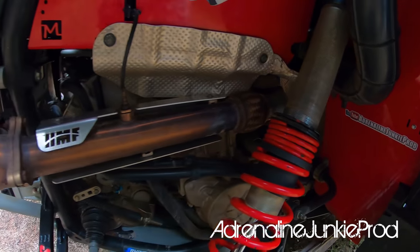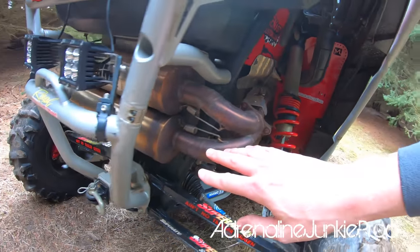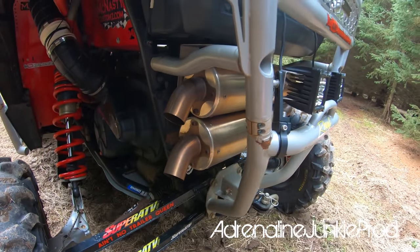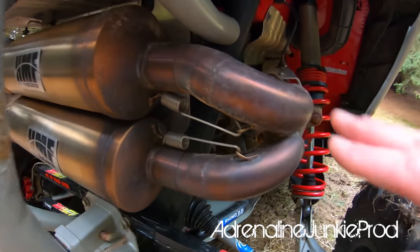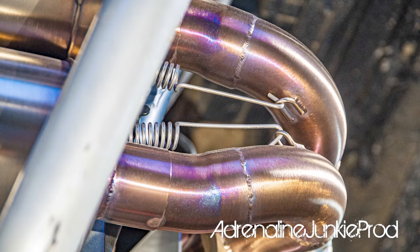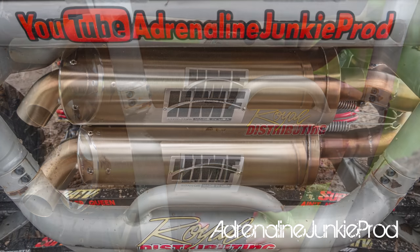I'm running the HMF Titan Quiet Series system — it's the full turbo back with the improved down pipe. I've had this exhaust on for just under a year and it works great. It's a wicked sounding exhaust — not obnoxiously loud — and it looks awesome. The fit and finish of this exhaust is next level, and the quality of the material is amazing. Everything goes together really nicely — it's really top quality, 9 out of 10. As far as exhaust goes, they're at the top of the game. I totally recommend HMF. Royal Distributing is actually a big HMF dealer here in Canada.